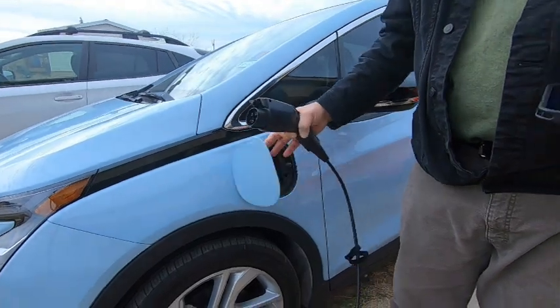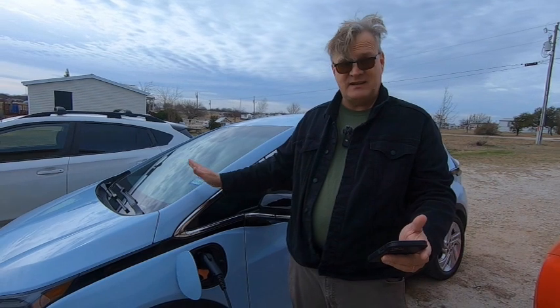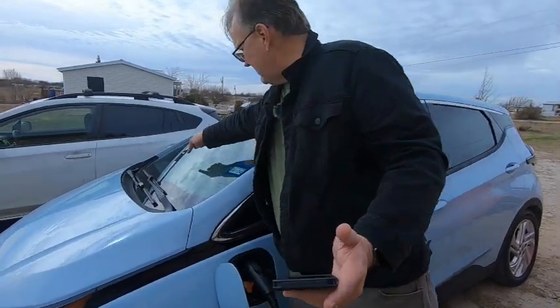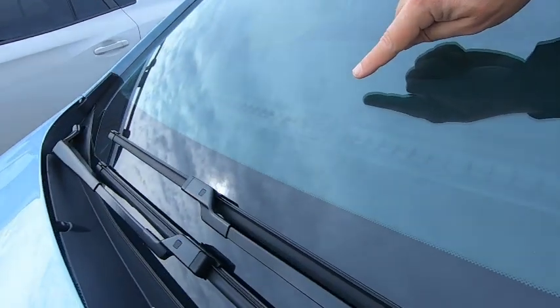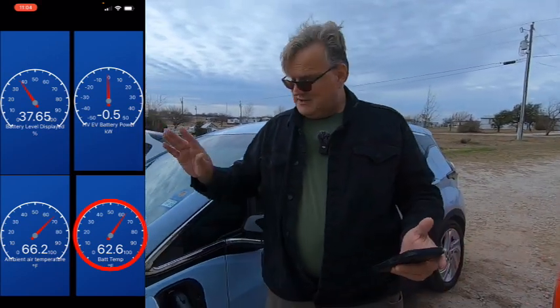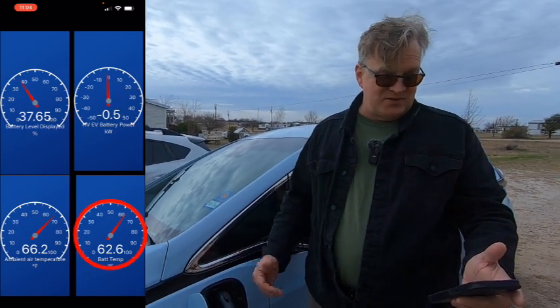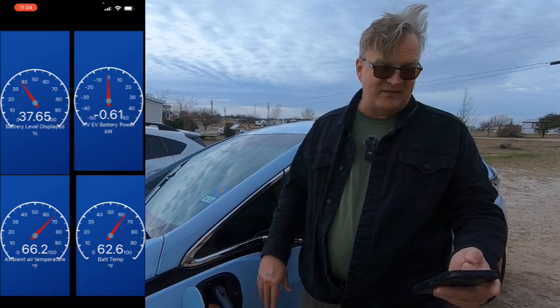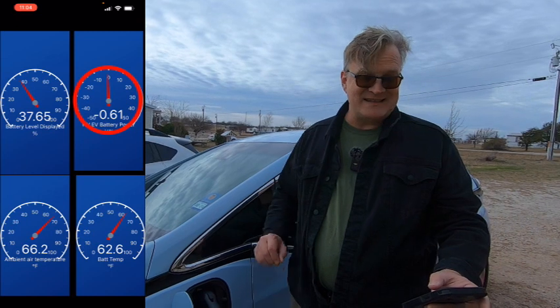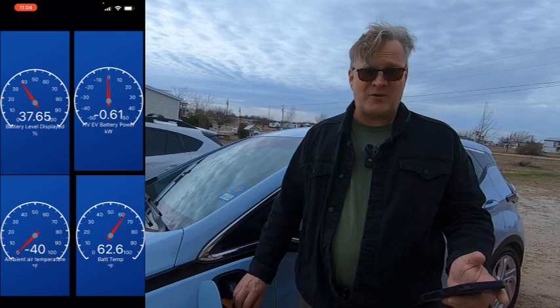Another J1772 plug. You push on the door here, open it up, plug it in. Right now we're at 37.65%, so that's where we're starting. The car beeped, and that indicates it's charging. I've got a little indicator light here that'll flash green when the car is receiving power. Battery temperature is at 62.6 degrees. Ambient air temperature is at 66.2. We're only getting 0.6 kilowatts from this EVSE — and this is the one that came with the car from General Motors. We'll check in at five minutes.